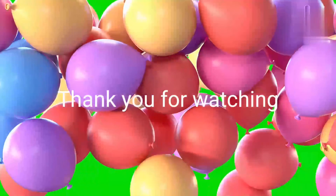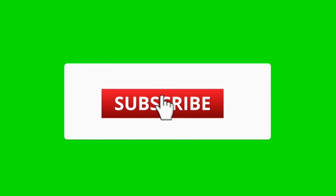I hope this video is beneficial in any way to any of the viewers watching.